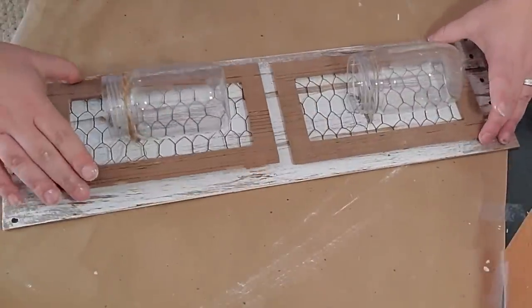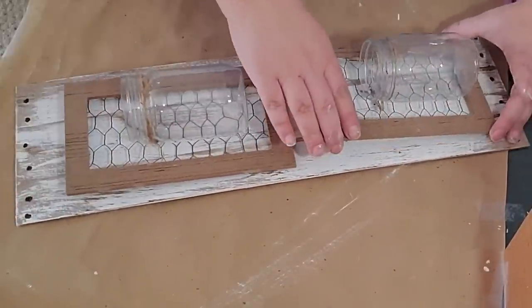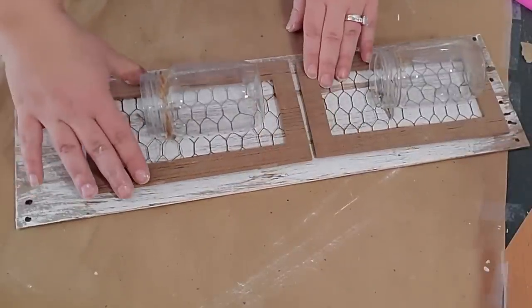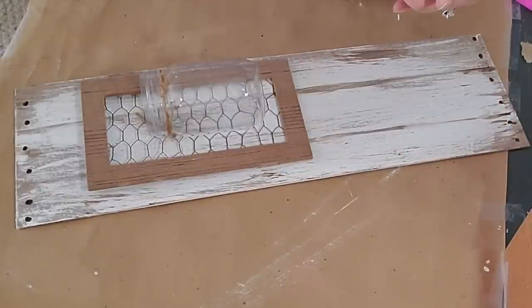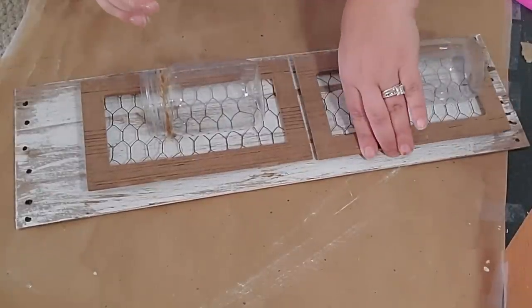After my glue was dried I took the whiteboard and lined both chicken wire pieces up on top, positioning them more towards the bottom to leave a little space on top. Once I had them where I liked them I went ahead and hot glued them down.